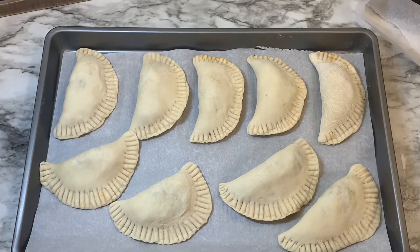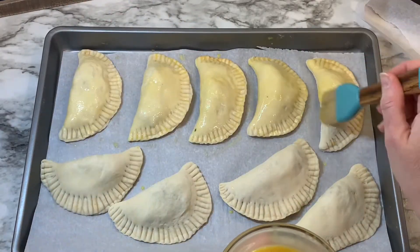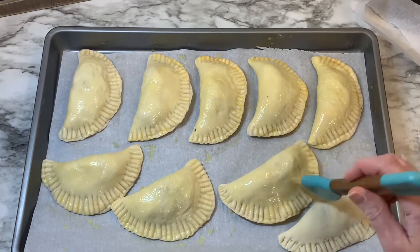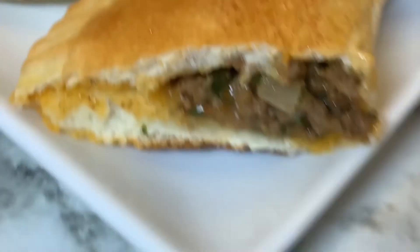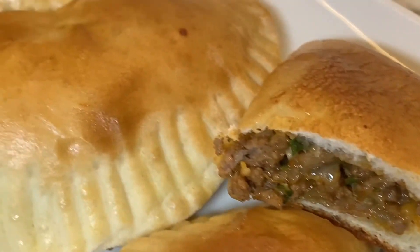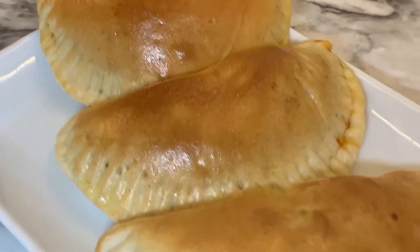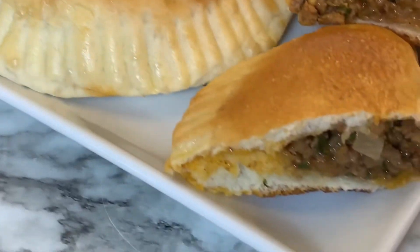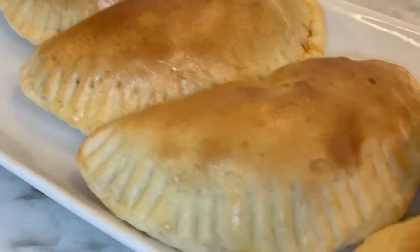Once the meat pies are on a baking sheet, brush the egg wash over them and then bake in the oven at 400°F for 10 to 12 minutes. I only baked mine for 10 minutes and they were fine. This is what they look like when they're done — they're not very spicy, so if you want to add more spice go ahead and do that, but they were good meat pies.